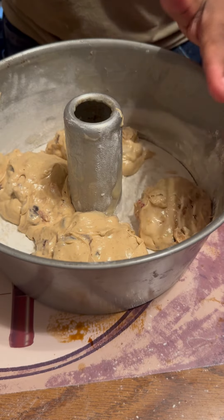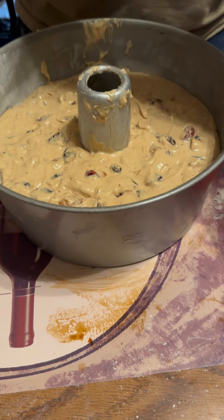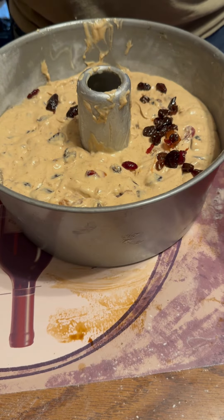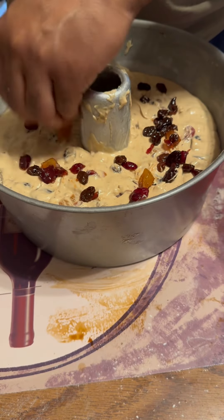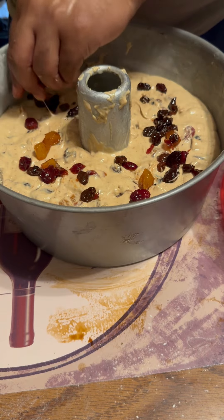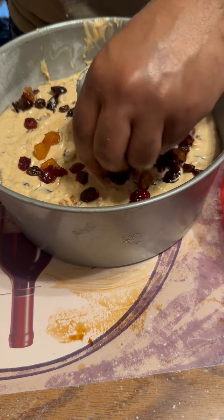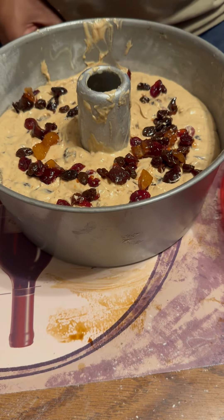Once it's filled, take your extra fruit and scatter it on top like that. The top will stay the top once you flip it — the bottom stays the bottom. So take that extra fruitcake mix and sprinkle it on top, then add some pecans, walnuts, and cherries on top as well.